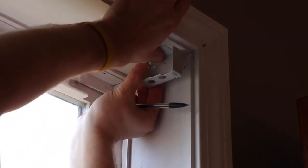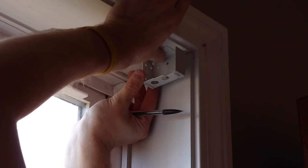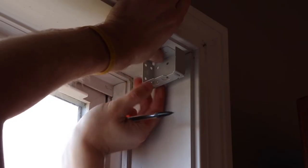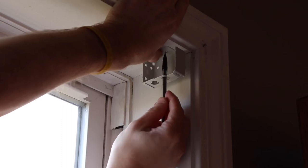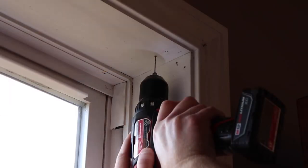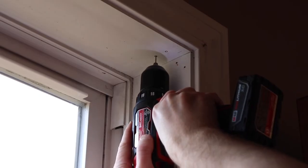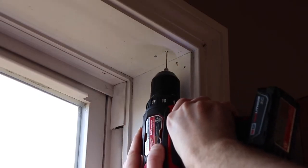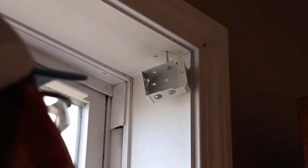Using the line you just traced, take the right hand bracket, hold it up to the line, make it square front to back and left to right, and then trace the holes. Then using the drill, drill them out to a depth of about one inch, then install the bracket and tighten down the screws.